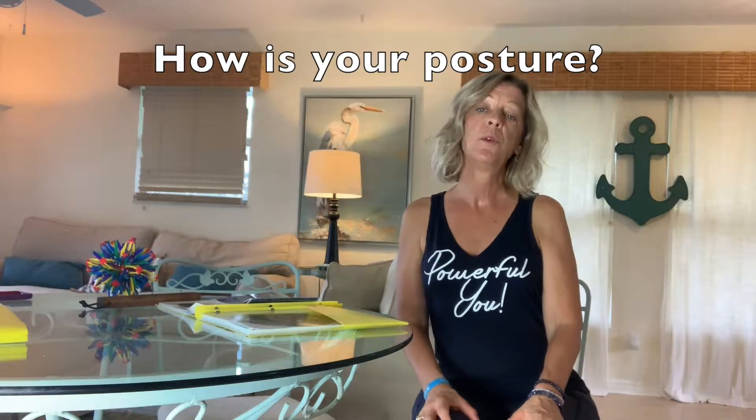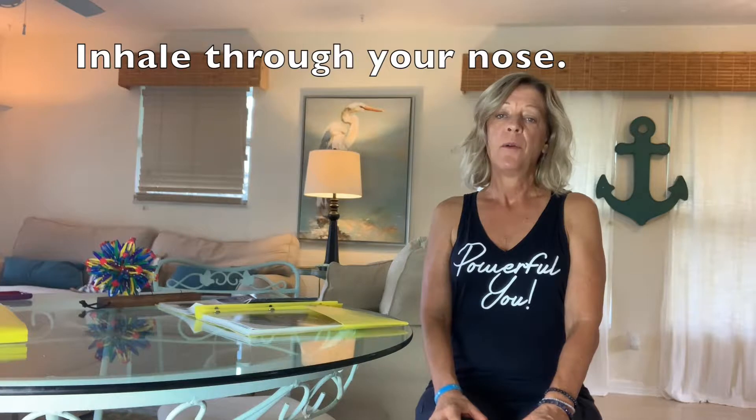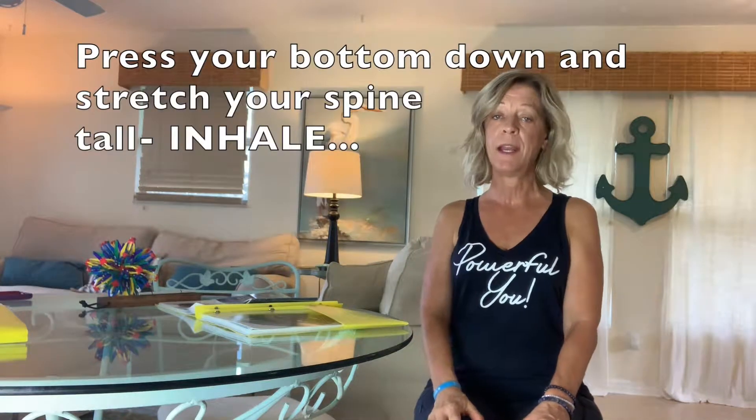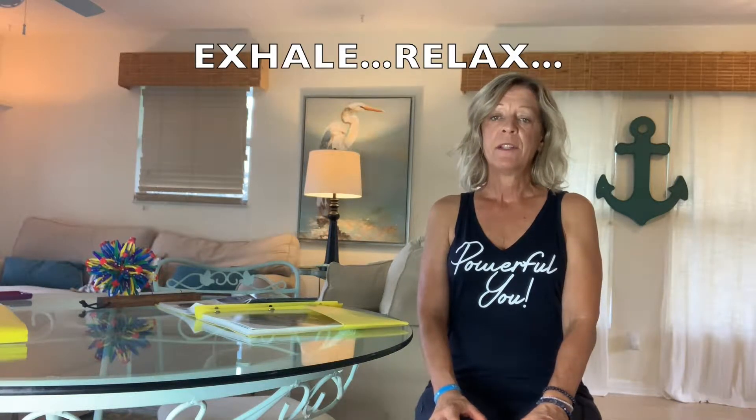Now I want you to breathe in through your nose and breathe out slow. Make your spine long on the inhale, shoulders back. Breathe out even slower.